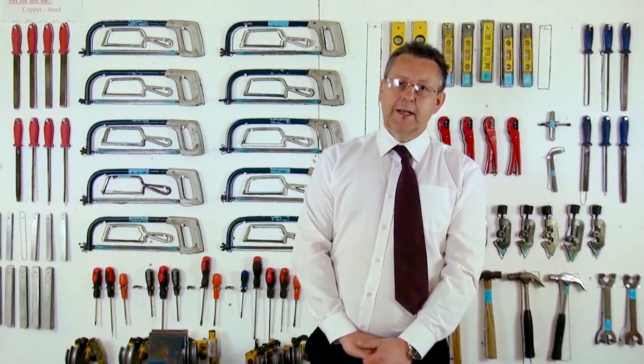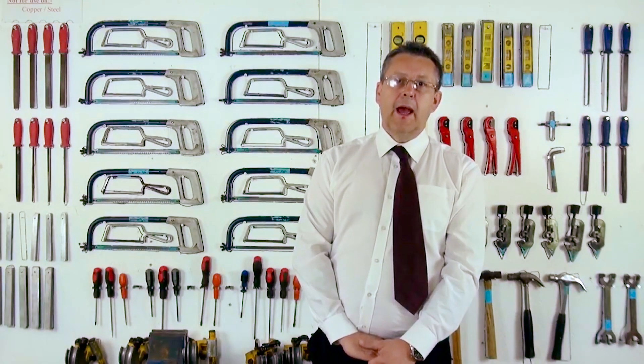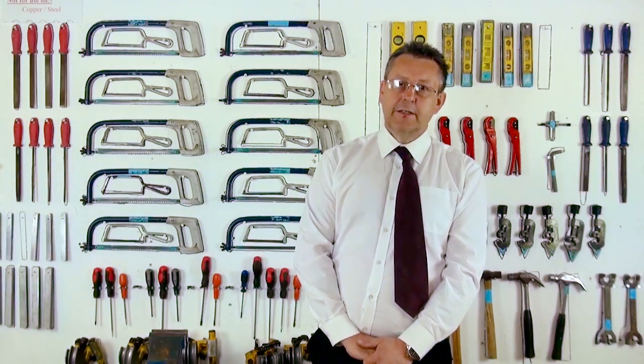Welcome to Interplumb, a leading training provider for plumbing, heating, gas and renewable energy. My name is Peter Mace, a senior lecturer at Interplumb. The Interplumb team have put together a series of lessons which may assist you with tasks that you wish to perform. At the end of this lesson, please click the link below to find details of our Facebook and website pages and a list of further free lessons that might be of assistance to you. Thank you for joining us.